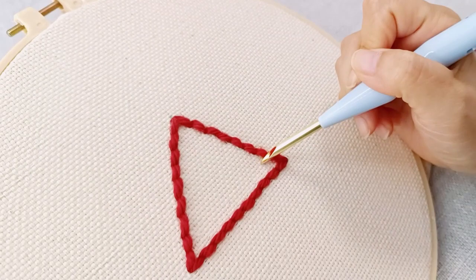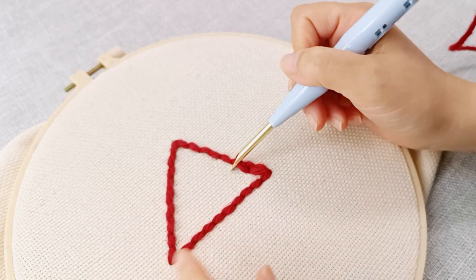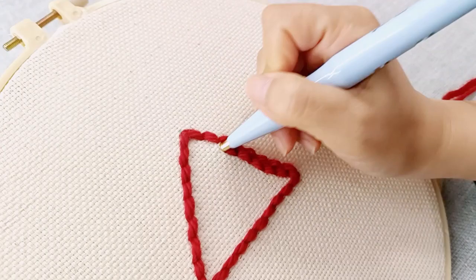To start the second row, avoid making parallel stitches. Instead, punch in a staggered pattern, similar to laying bricks on a wall. This technique ensures that your stitches cover the design area completely. Punch the needle close to the first row and ensure that the stitches are tightly joined, without any gaps or overlaps.